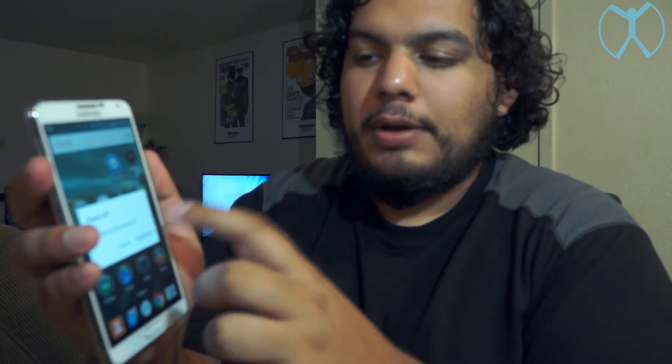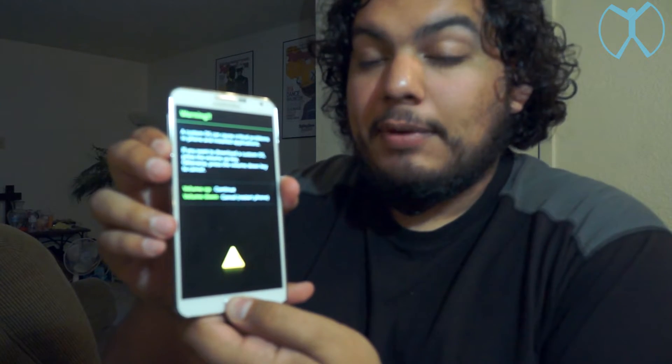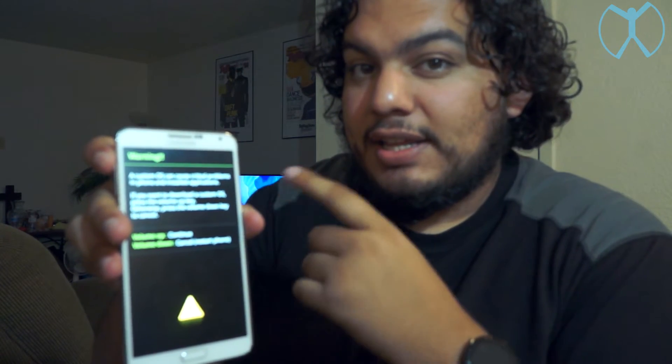So the first step is to grab your phone, unlock it, then power it down — normal power off. Now hold the home button, the volume down button, and the power button. Hold the home and volume down first, then hit the power button so you feel it vibrate, then let go of the power button. Then you can let it all go, read the message on screen, and press volume up to actually get into download mode. Boom — you're in download mode.